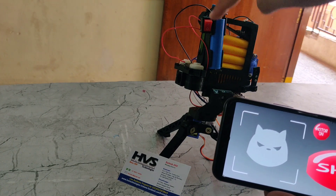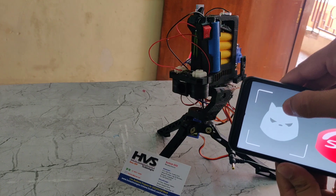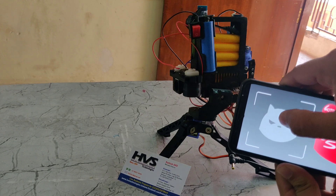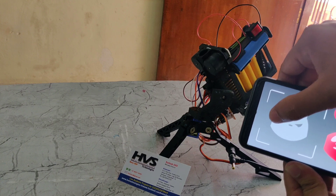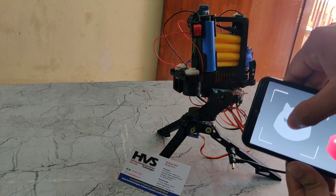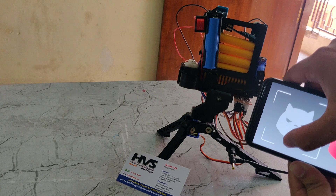We can control the angles using the app. Now I am controlling it — we can see the right and left positions on this side, and the up and down positions on this side. Now I am setting the trigger position to shoot the bullet.